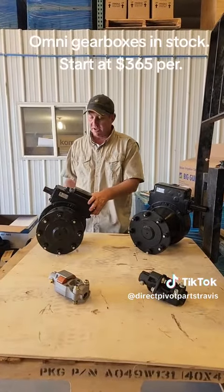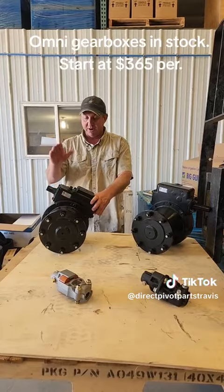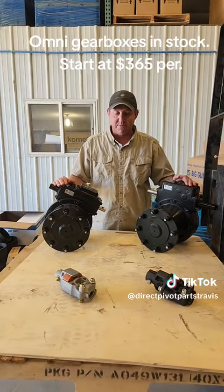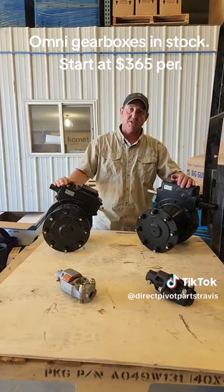Check us out — five-year warranty from the day you bolt them on. $365 for a 50 to 1, $375 for a 52 to 1. We got them in stock at directpivotparts.com. Omni Gearboxes. Let's go. Thank you.